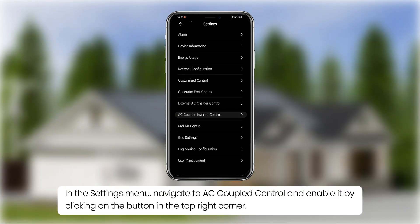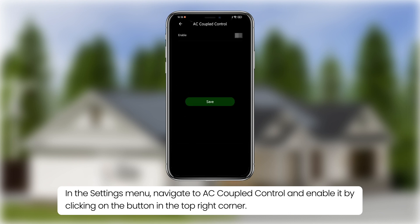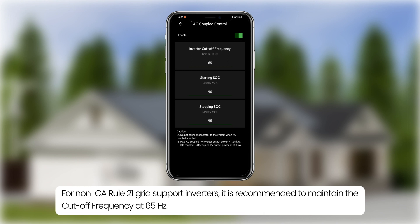In the settings menu, navigate to AC coupled control and enable it by clicking on the button in the top right corner. For non-CA Rule 21 grid support inverters, it is recommended to maintain the cutoff frequency at 65 Hz.